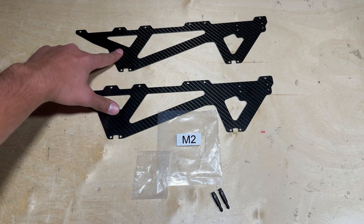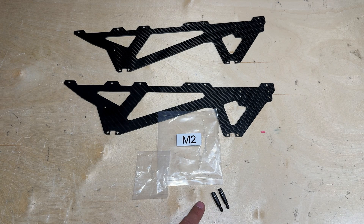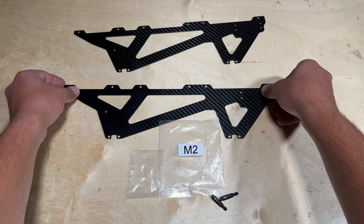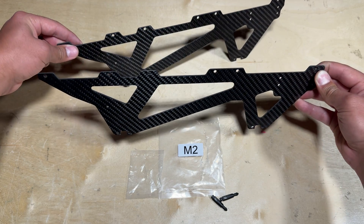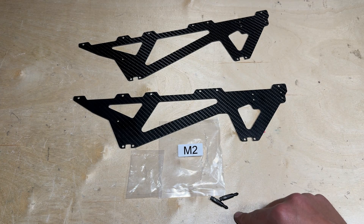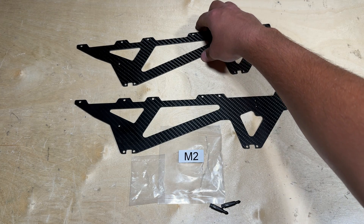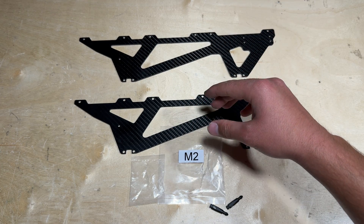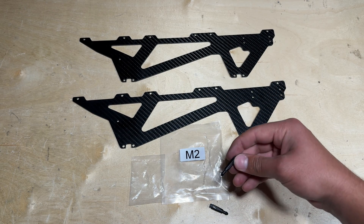Go ahead and locate the two lower frame halves and also the front canopy posts, which are in the little bag contained in parts bag M2. Much like the upper mainframe halves, the lower mainframes are identical and there really is no left or right side until you install the canopy posts. Again, you want to install these first to help discern which side is left and which is right, and also because the screws mount from the inside — so trying to mount the posts after everything else would be very tricky.